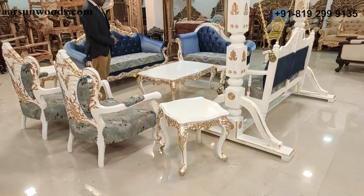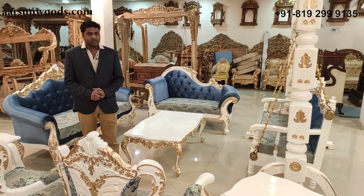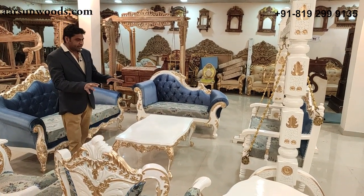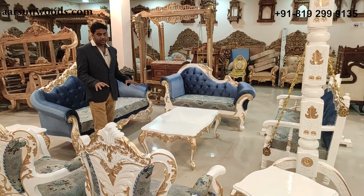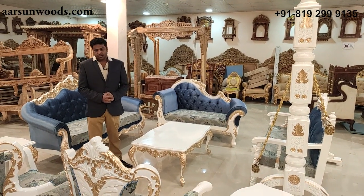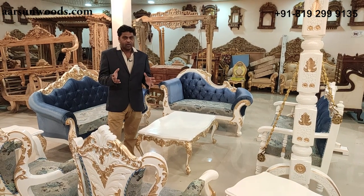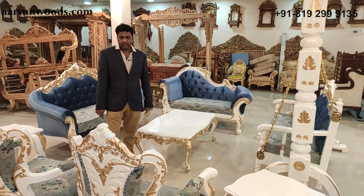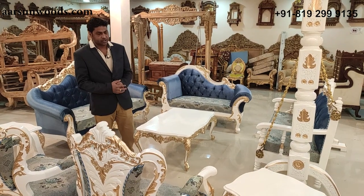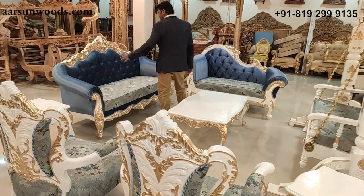This is a concept set. A concept set means you have different setups for a living room with different combinations. Generally a sofa set is like 3-1-1, 2-1, or 3-2-2 — multiple designs in the same design and combination. Here what we have is a three-seater, two-seater divan.